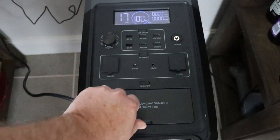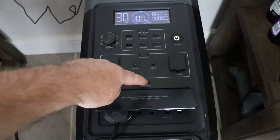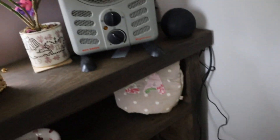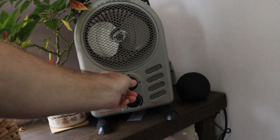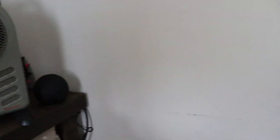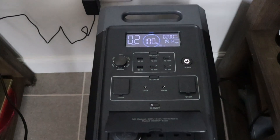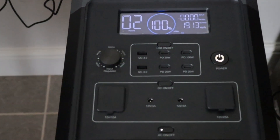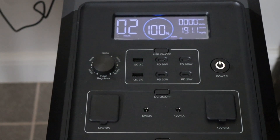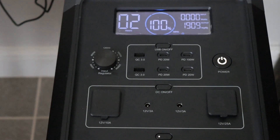Time for a real-world test. Let's plug in a heater — turning the AC control on. Okay, that's my heater running at 1,911 watts. The battery's full and we've got a couple of hours it can run at nearly two kilowatts. But let's plug something else in at the same time — I want to make myself a cup of coffee.